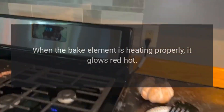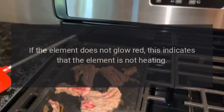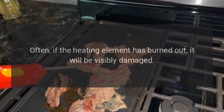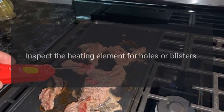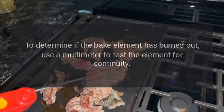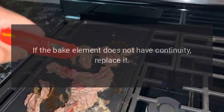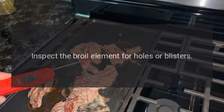Bake element: when the bake element is heating properly, it glows red hot. If the element does not glow red, this indicates it is not heating. Often, if the heating element has burned out, it will be visibly damaged — inspect the heating element for holes or blisters. To determine if the bake element has burned out, use a multimeter to test the element for continuity. If the bake element does not have continuity, replace it.